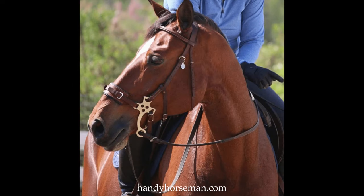Here's another picture of the same mechanical hackamore we had before with the leather noseband and leather chin strap. Like I said, ideally this would be the one I would pick, but I would not use a mechanical hackamore regardless because of the way it puts pressure on the horse's nose and chin.